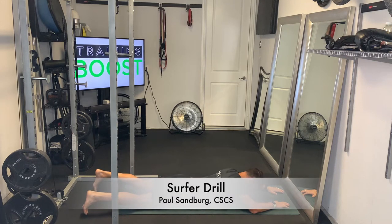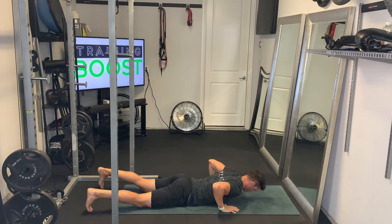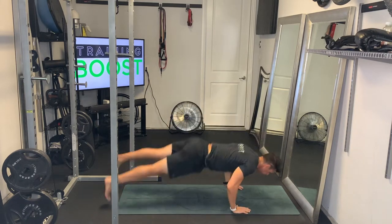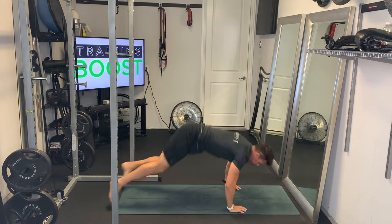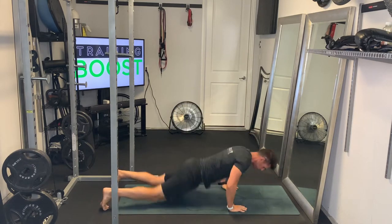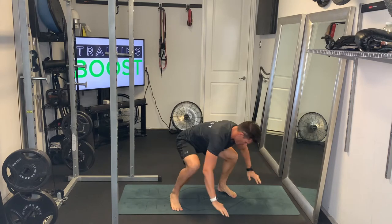This is the surfer drill — it's an explosive plyometric move where we drive up with our upper body and quickly tuck our feet underneath, similar to what you would do when catching a wave on a surfboard. I'm showing you regular style first for you surfers out there, but I'm also going to do it with the right foot forward, or goofy version, as well.